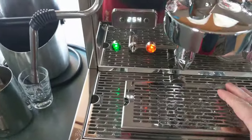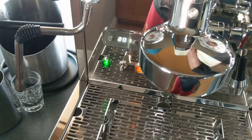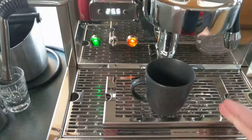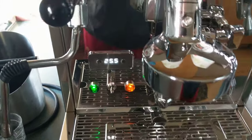It also comes with this little tray. So if you have little cups like this, and little shot cups, you put it on the tray so it's not so low and splashing all over the place when you pour in your shot.